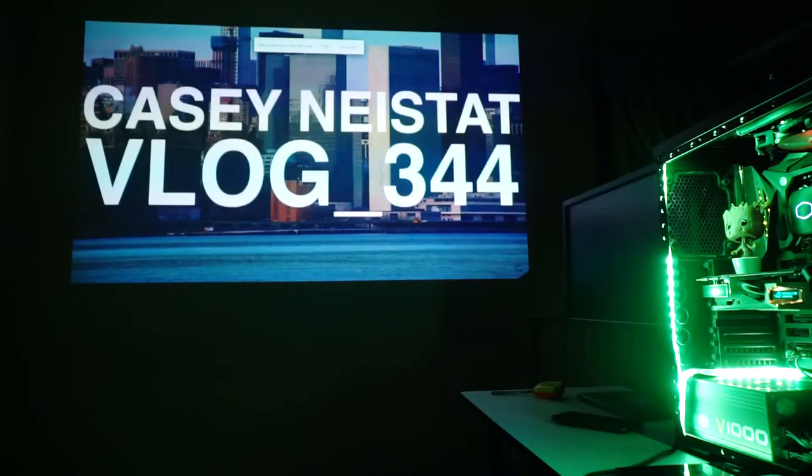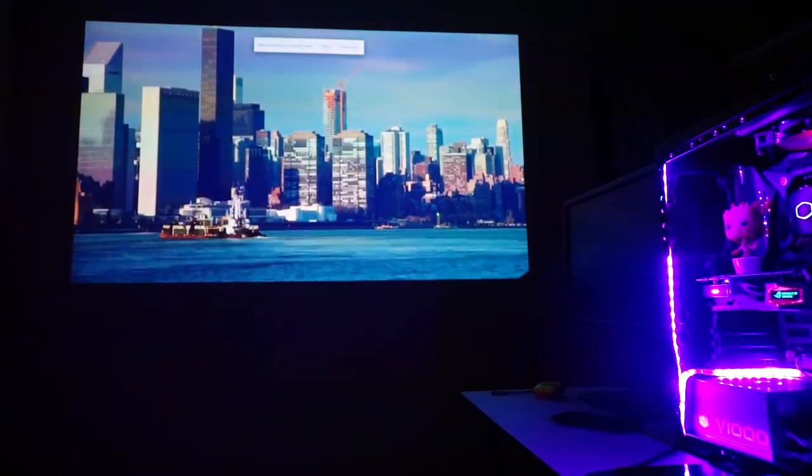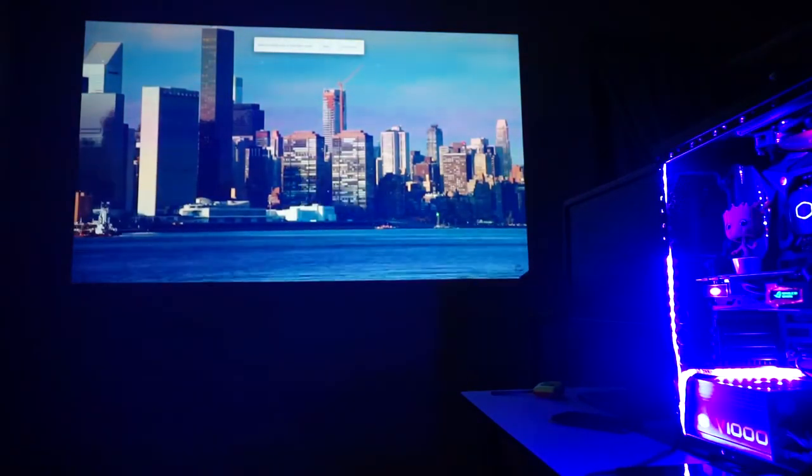From our test with limited space, we managed to project a 90-inch display onto the wall. You can actually max out to 100 inches. You have a standard way of leveling the projector.